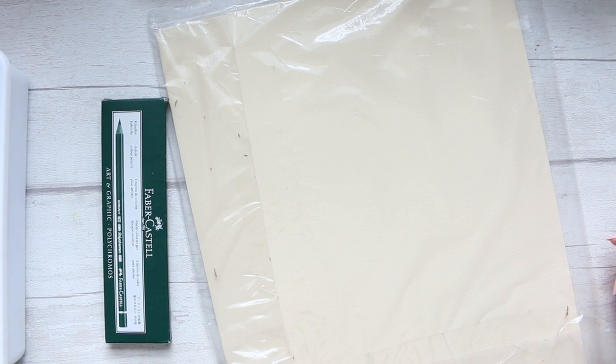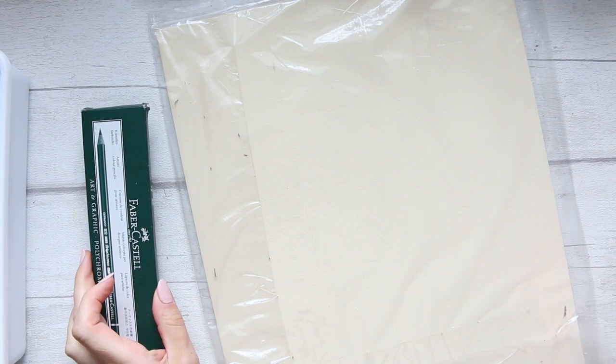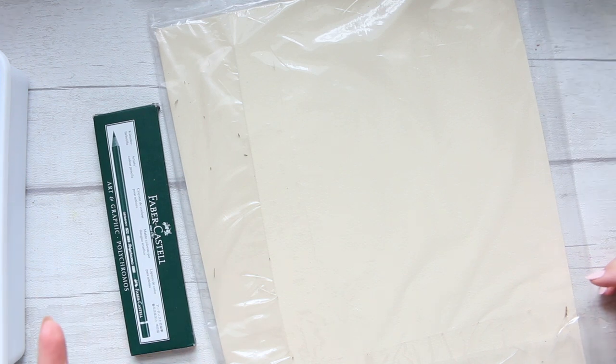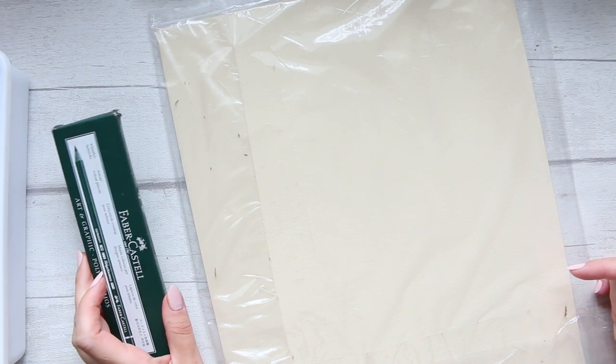I forgot when I ordered it now. It seems that the more you order, or the more expensive your order is, you get free shipping and it arrives really quickly. Whereas if you order something for a smaller amount, not only do you have to pay for the shipping, but it also takes a little bit longer.